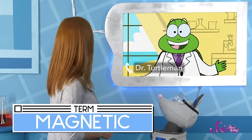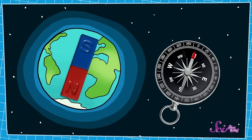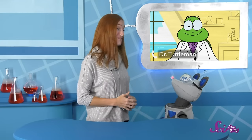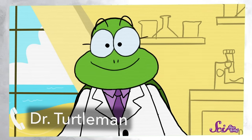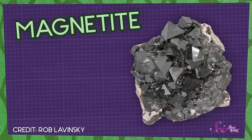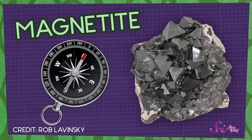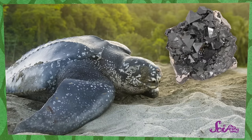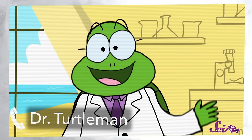Now, our Earth also kind of acts like a big magnet. It even has poles, and they can also pull on some things, or attract them. That includes the needle on your compass, because it's made out of a magnetic metal. So your compass needle points toward north because its ends are being pulled on by the Earth's magnetic poles. And that's why a compass is so helpful for finding your way around. In a way, sea turtles like me carry a compass everywhere we go, because we have something similar inside our heads. We have this stuff in our brains called magnetite. It's a kind of magnetic rock, so it gets pulled on by the Earth's magnetic poles, much like the needle of your compass. And because we have these teeny tiny bits of magnetite in our brains, we can always sense which way is north. And that really helps us find our way around.